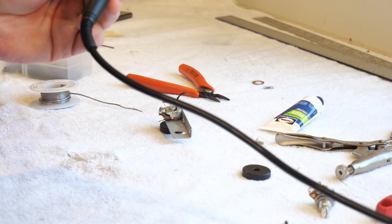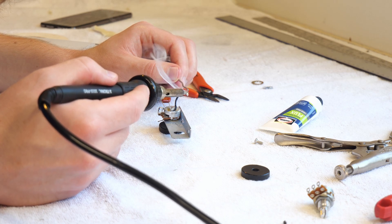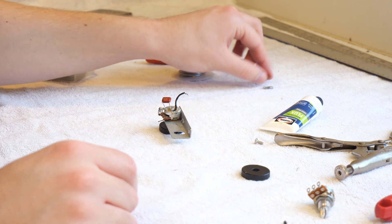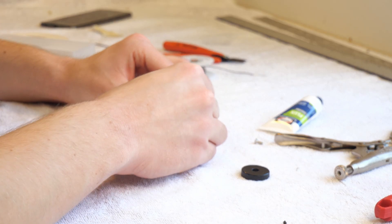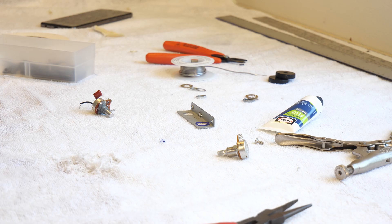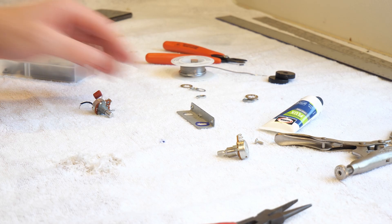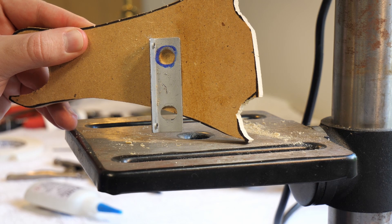And now just tinning the end of the wire so it sticks. The new pot is a little too large to fit in that little hole, so I marked it in blue Sharpie to be drilled out just a little bit. I just glued it onto a piece of MDF and took some bites out of it on the drill press.